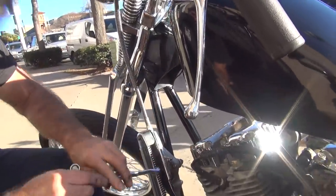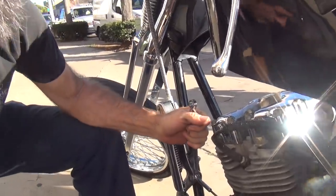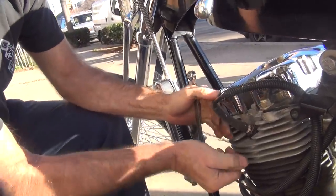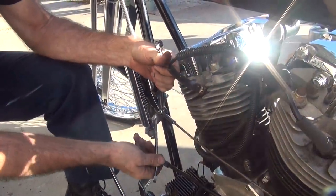And you wonder why it doesn't work. It's a piece of crap, that's why it doesn't work. You can spend five weeks trying to make this pile of shit work, or you can put all the correct parts on it and it'll work fine. The problem is you can only butcher stuff so much.